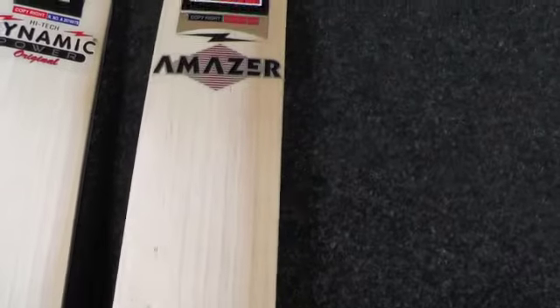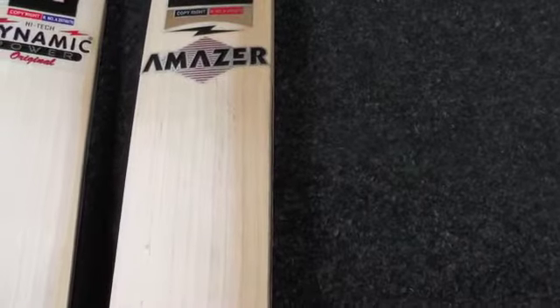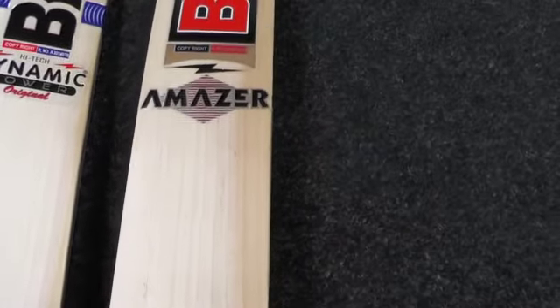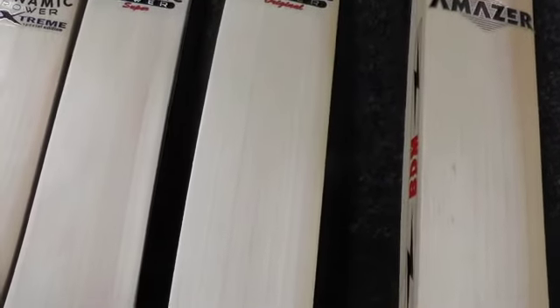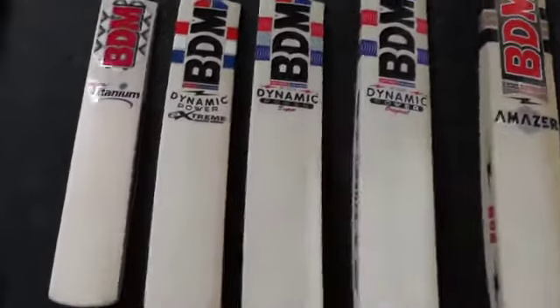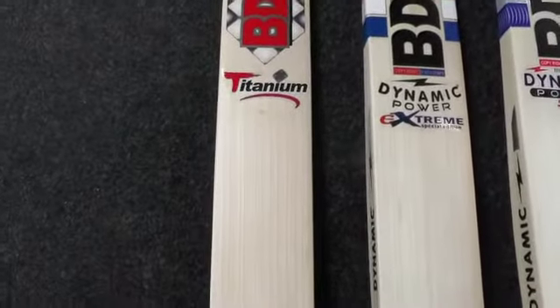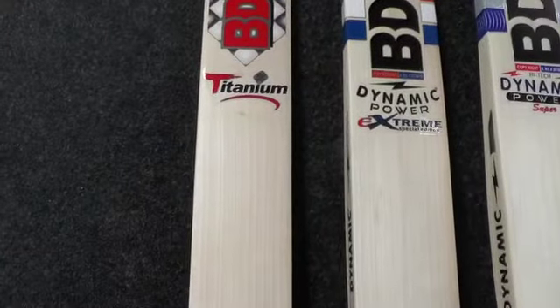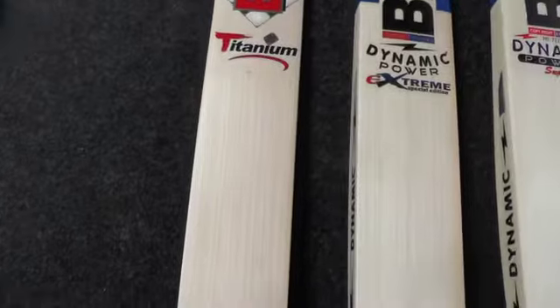In my opinion it performs just as good as the Dynamic Power Extreme. It's a nice looking bat — we had one in before with 18-19 grains and one of my teammates bought it and loves it. All the BDM bats really do perform — you get excellent quality, they're very durable, and they all perform really well. Really impressed with these BDM bats.